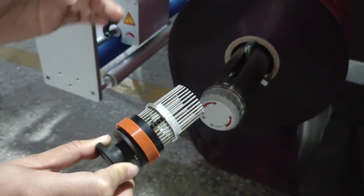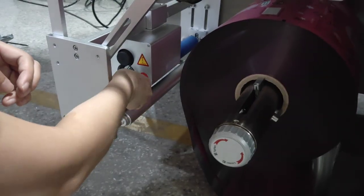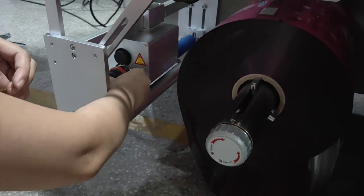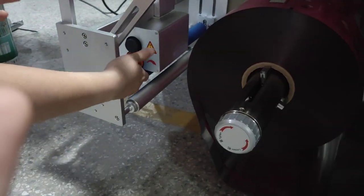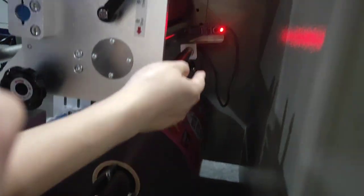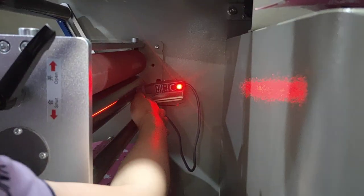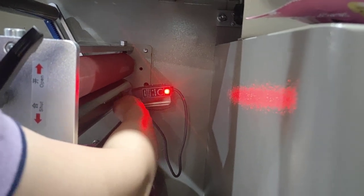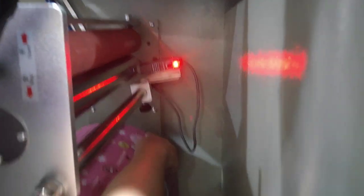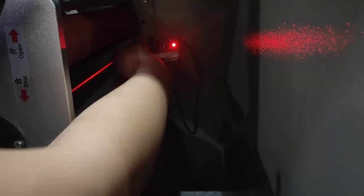Here we can see this is the IMAX sensor, which the film goes up to. Here there is a light — we need to make sure the light can sense this black IMAX marker. This is the IMAX sensor.